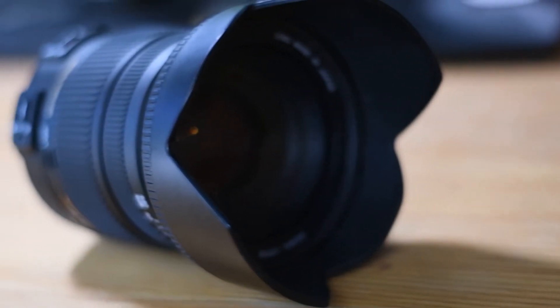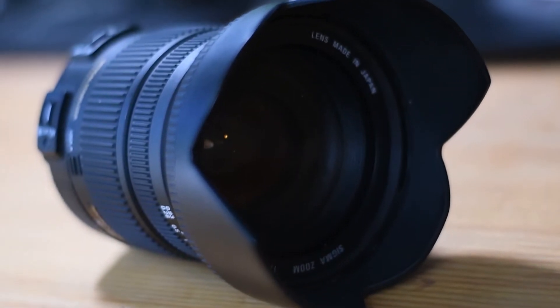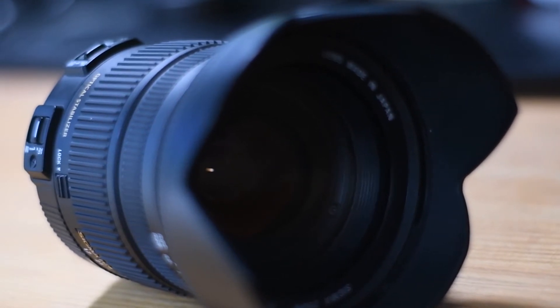This is the Sigma 17 to 50 2.8 continuous aperture EX HSM DC. Anyways, it's a great lens. I use it a ton.